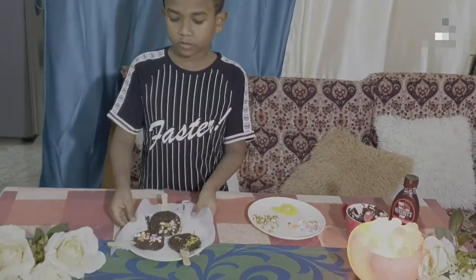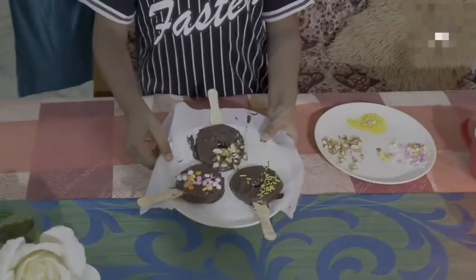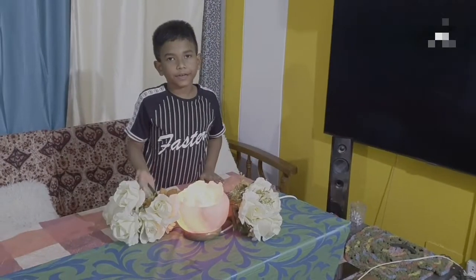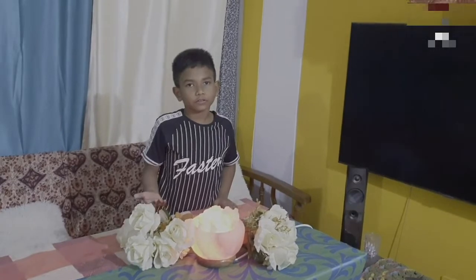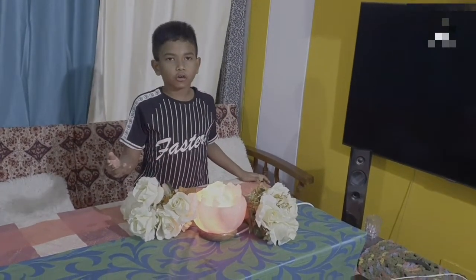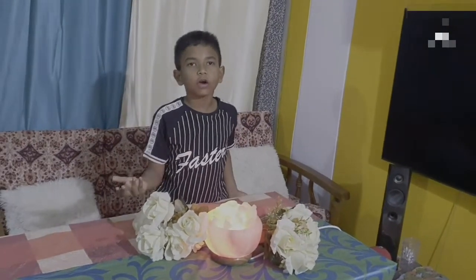They are looking nice. Now I need to chill these for an hour. While they are getting ready, let us know some benefits of apple and dark chocolate. An apple a day keeps a doctor away.